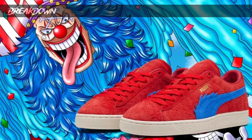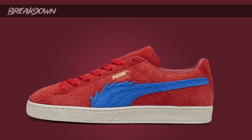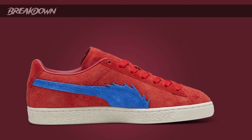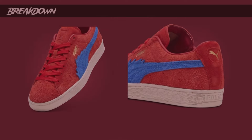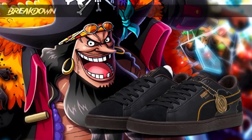Starting out with Buggy — here's his sneaker, the Puma Suede in a red and blue colorway with a sail or off-white midsole. It looks dope — bright and out there because of that red suede. The side Puma logo is inspired by Buggy's hair; you can see the serrated edges on it. The red is inspired by his cape as well. On the tongue you have his Jolly Roger — Cross Guild's Jolly Roger. The suede is on point, looks really good and clean.